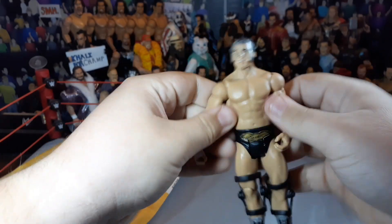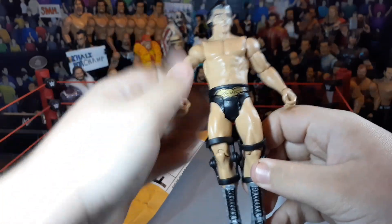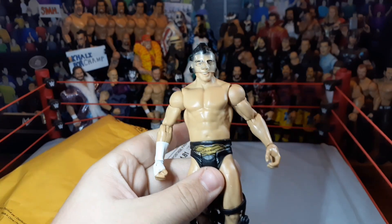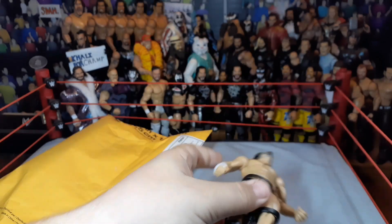It comes off. I basically got these for the knee braces, the mask, the head, and the arms to swap onto an Elite Cody Rhodes that I would eventually buy, not knowing when I would buy it. But then later on, the Elite Maniac would quit collecting and he would sell some stuff. So let's go ahead and open that one next.